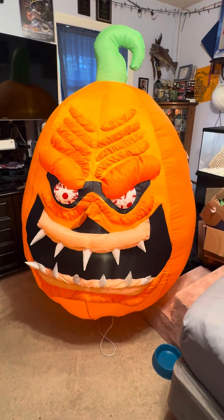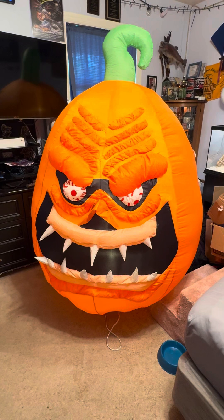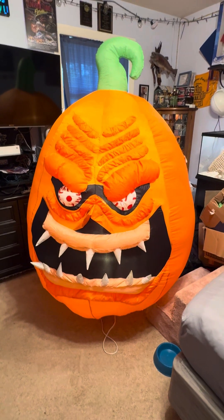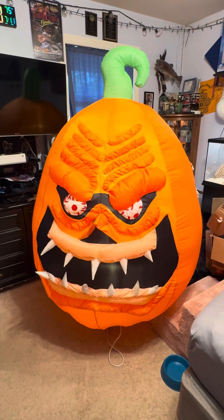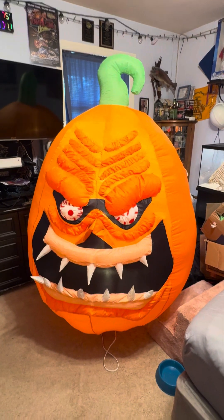So guys, there it is. It'll go with my pumpkin patch. I'm doing a small pumpkin patch beside the graveyard. This one will work perfectly. So yeah, guys, thank you so much for watching and I'll see you in the next one. Peace out.